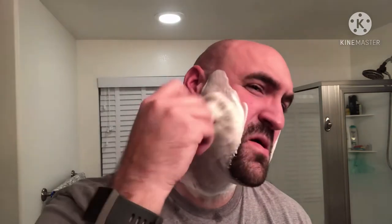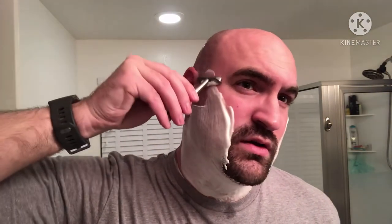The brush I'm using is a fancy schmancy French brush, two-band. Very little backbone but extremely soft. So we're going to go with that, and I'll go with the Vector. This has some good heft to it as well — stainless steel, but a very, very thin head, just barely larger than the AC blades. All right, let's find that angle.